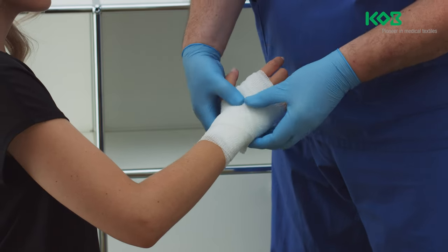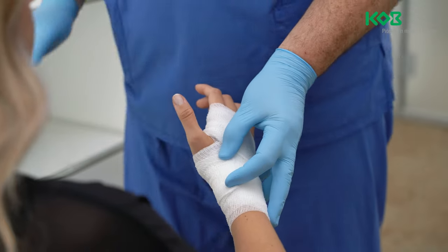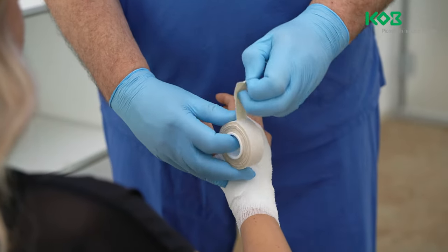Make sure to leave the fingertips uncovered. Once you have covered the entire hand, secure the end of the bandage to the wrist with an adhesive strip.